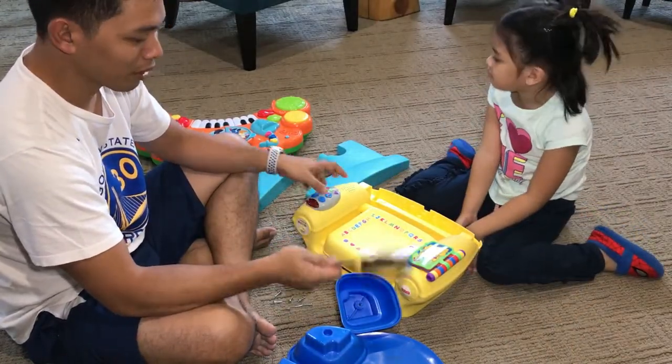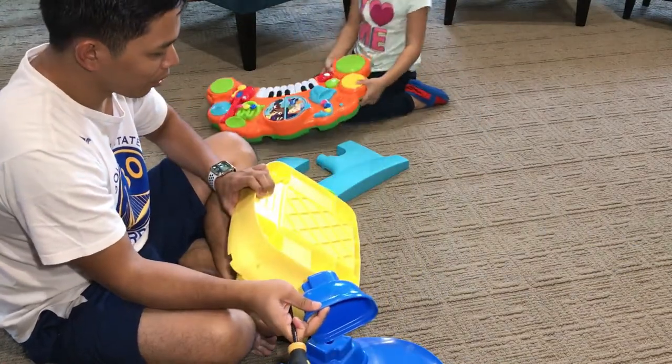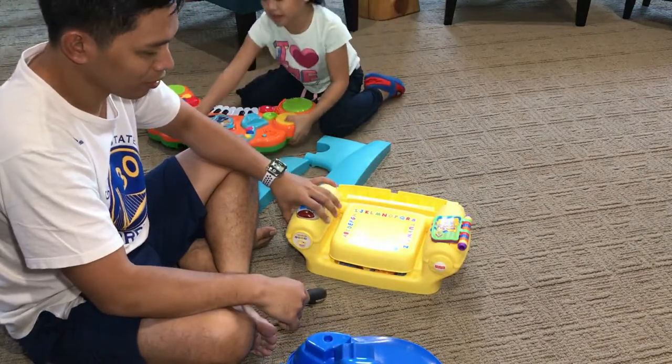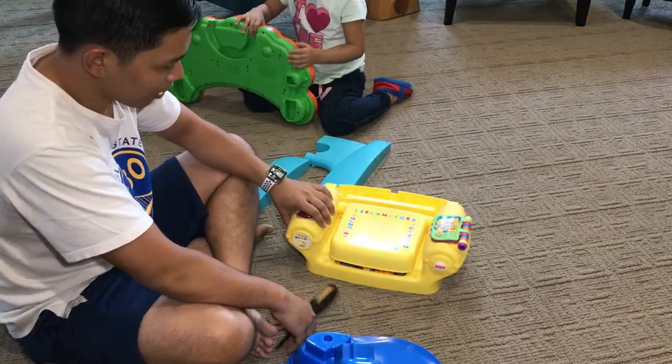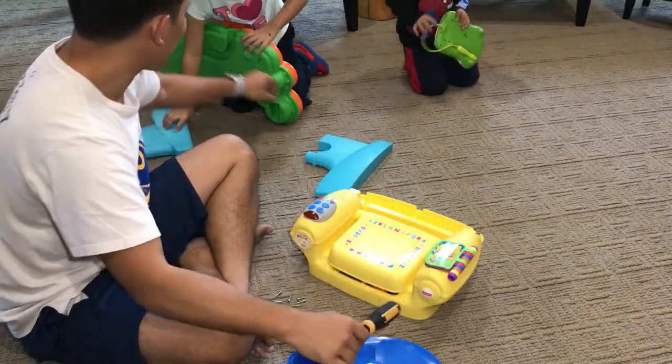So when you set up these toys, I'm going to build the piano and you're going to build the chair. So what are we going to build first? Piano. For the piano we don't need a screwdriver.